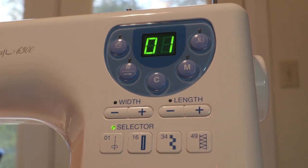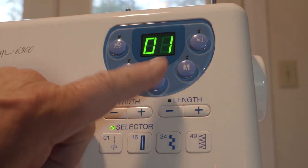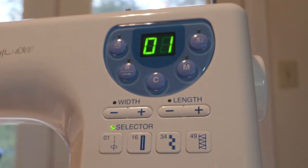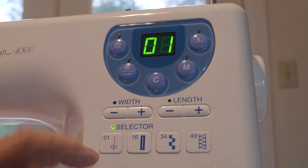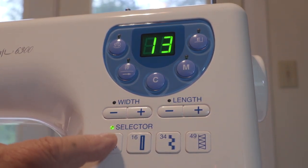The main control panel is very simple but it does everything we need. It takes about five minutes of reading the manual to get the hang of all these buttons. I use that C button more than anything else, because it returns you to the standard straight stitch after you've used whatever specialty stitch you needed. Push the C button and you're right back to where you started.